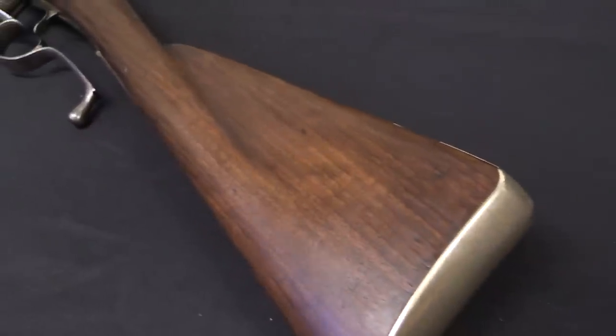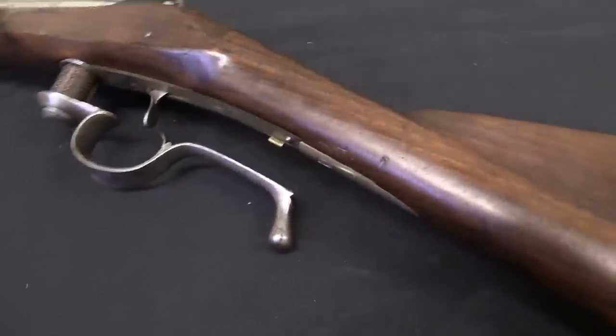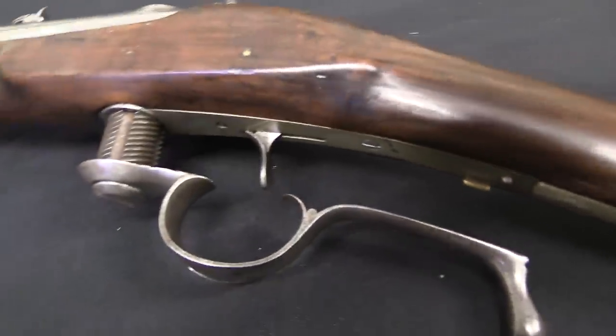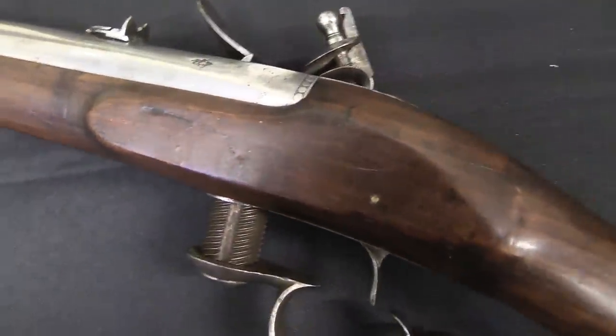We'll take a look at the mechanism in a minute, but basically you have a screw breech that allows you to open the back end of the barrel, load powder and ball in there, close the breech, and fire. And this has a couple of notable advantages over a muzzleloader.